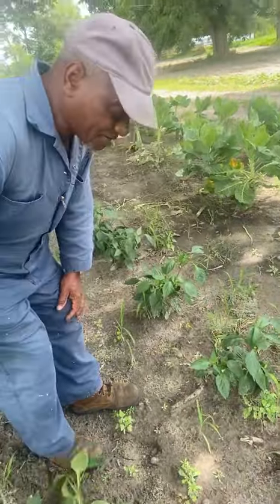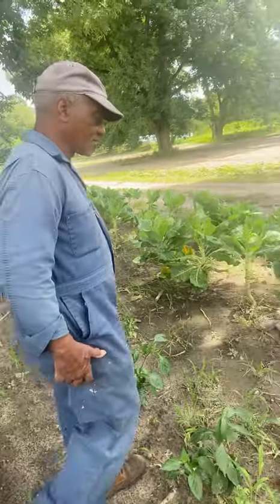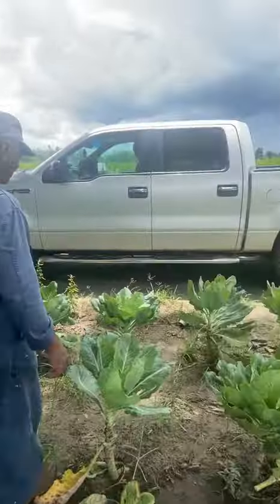And you grow yellow watermelons? The yellow inside? Yeah, I'm going to cut one. He's getting ready to cut one. Oh my gosh. I totally love yellow watermelon. This man is super deep.